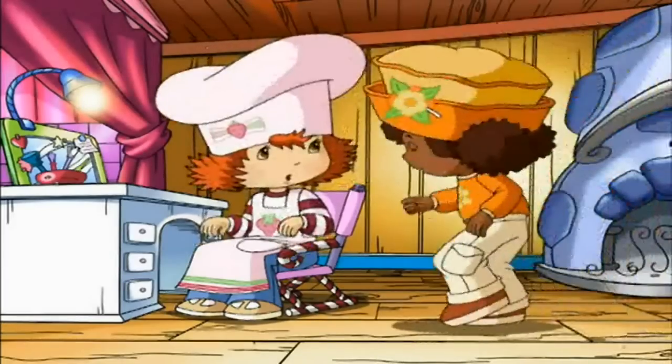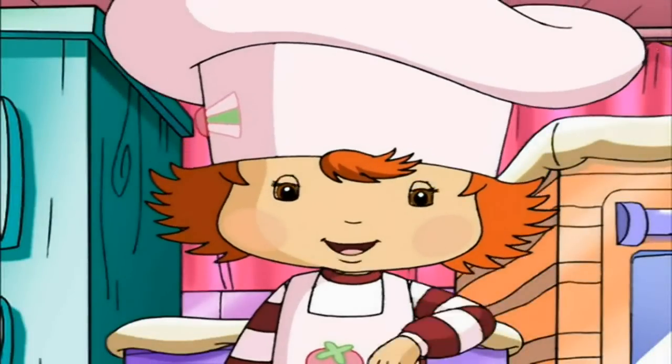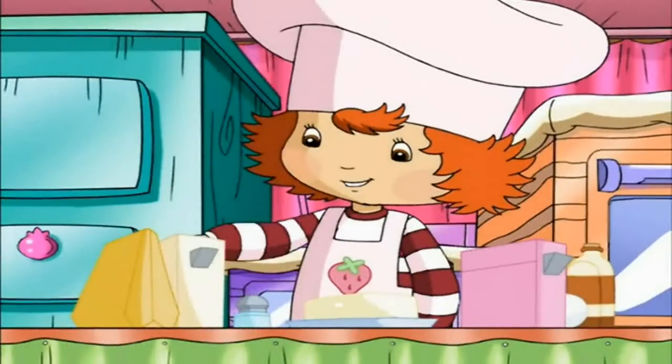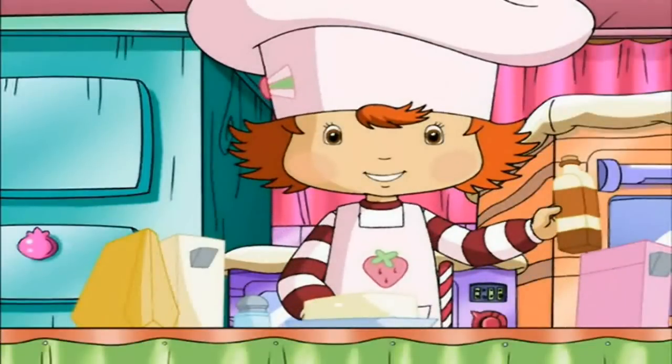Thanks, Orange Blossom. Today, I'm going to show you how to make one of my very favorite treats, cookie pops. We'll need some flour, and some baking soda, a little salt, some butter, sugar, an egg, and a bit of vanilla extract.